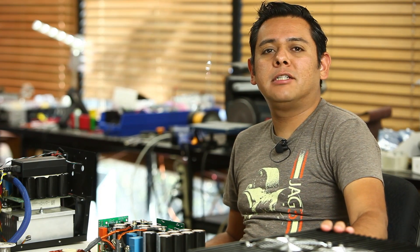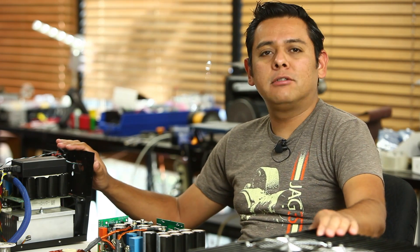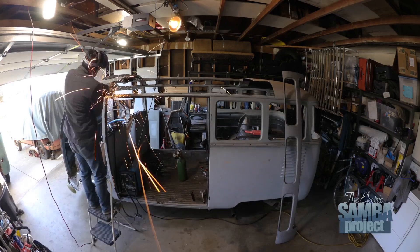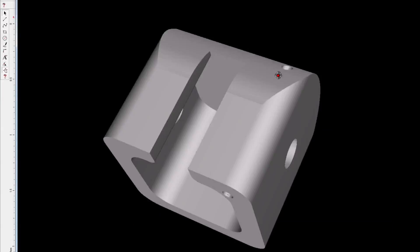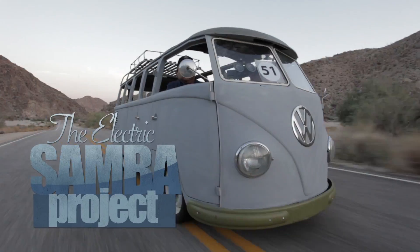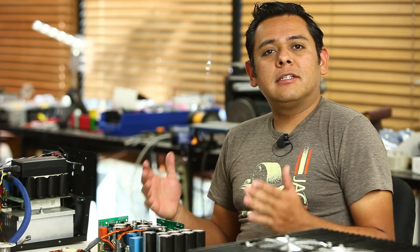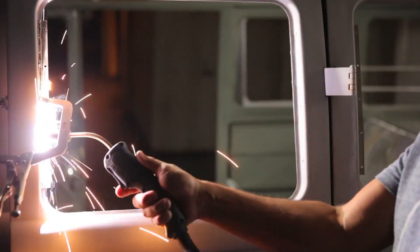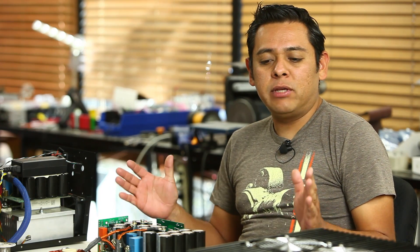In this episode of the Electric Samba Project, we're going to talk about the whole charger saga — all the troubles we've gotten along the way just to charge our batteries. Welcome to another episode of our project. A lot of stuff has happened and it's always happening on the Samba; we keep working on it all the time.